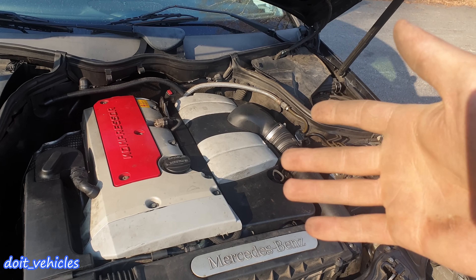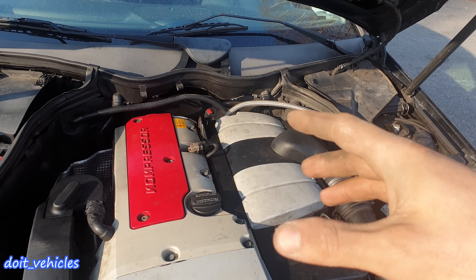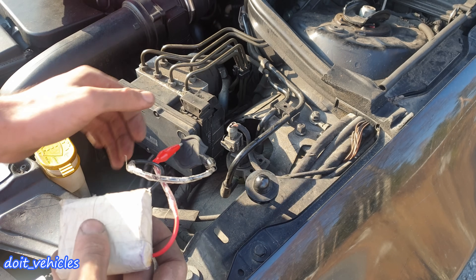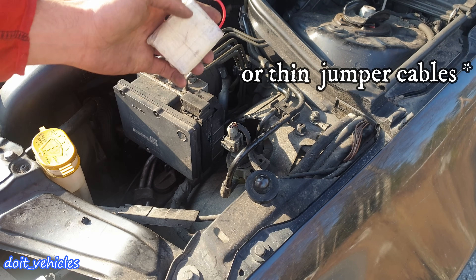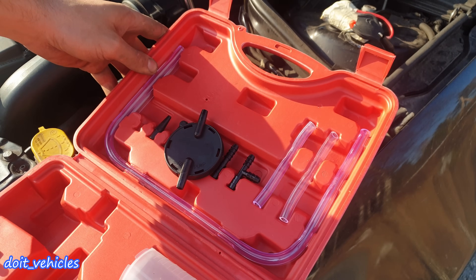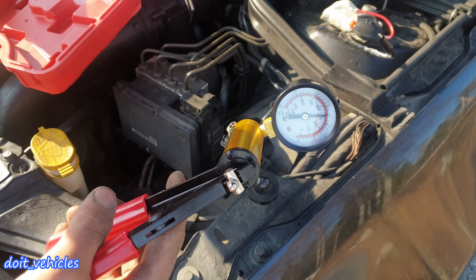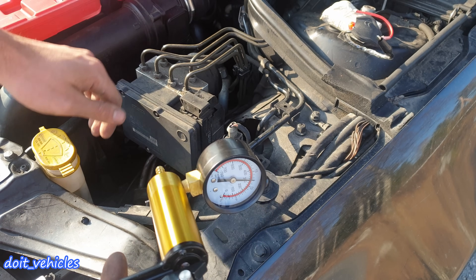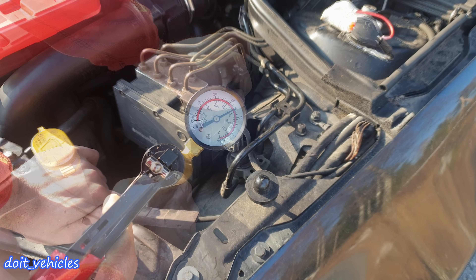As you might already notice, in order for all this to work, the canister, the shut-off valve, and all the hoses should be in good working condition — they should not allow outside air in and should be completely sealed. Now let's see a couple of tests you can do to determine where the leak is and what is causing it. To test this system easily, you will need a 12V battery and a hand vacuum pump with a bunch of hoses and adapters.